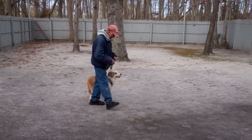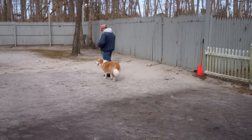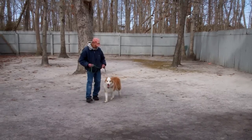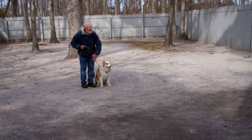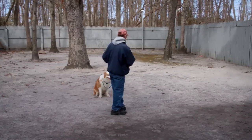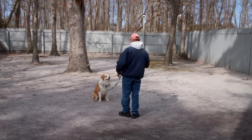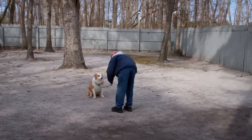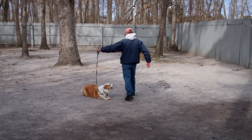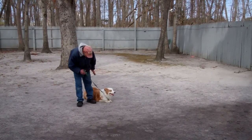The final command we're going to demonstrate is the down from a distance. We've shown you heel, sit, down, stay, and come — and this is our distance down. This is the only command that Zhang Zhang has given us a little bit of a problem with, and it's generally our hardest command to teach. Start off close, put him into a sit stay close, and slowly work your way out. He didn't do it right away — Fred said 'no,' gave him a little tug, and told him the down command again. Very nice.